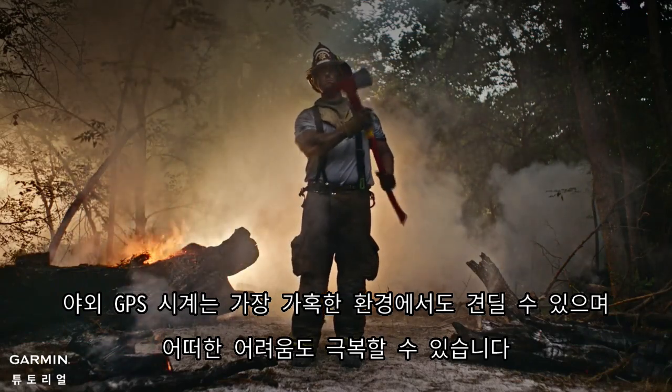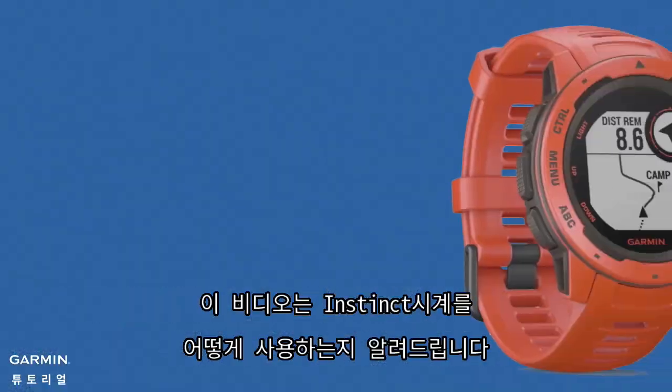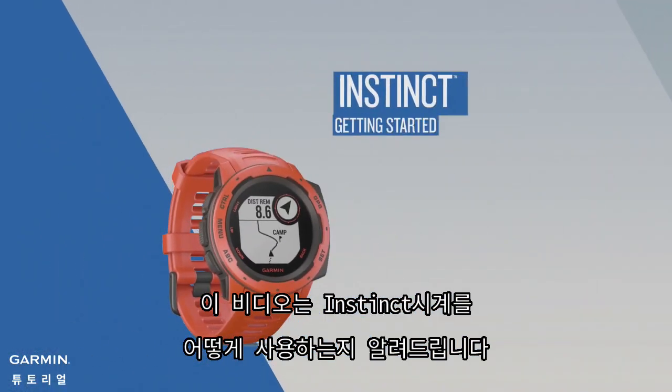Take on any challenge with the rugged outdoor GPS watch built to withstand the toughest environments. In this video, we'll show you how to get started with your Instinct.